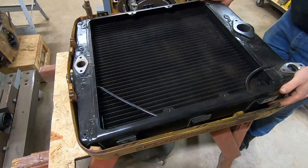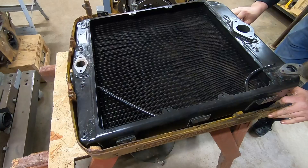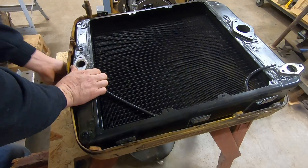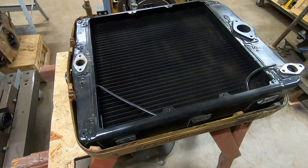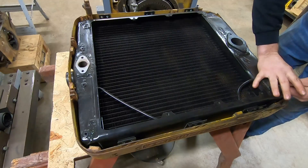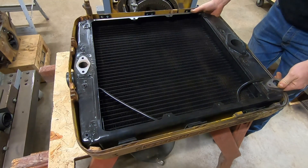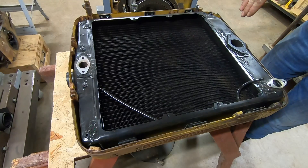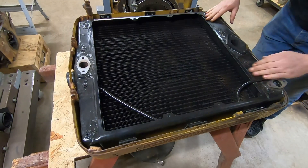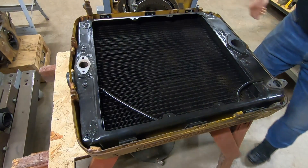Honestly it's not going in that bad — I shouldn't say it out loud. Well, there it is. I think the only damage was to my thumb. Like I said, getting that corner past the high point, once it goes, it goes really nice. We're down against the insulators and it looks like our bolt holes are all lining up down each side.